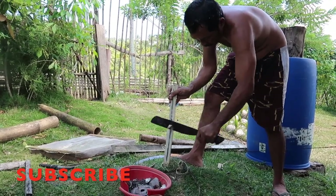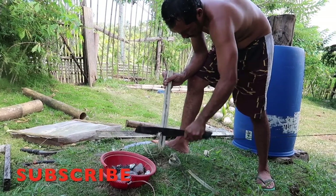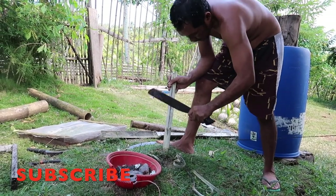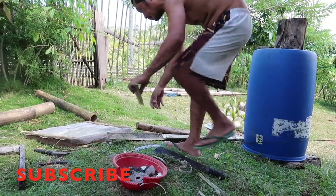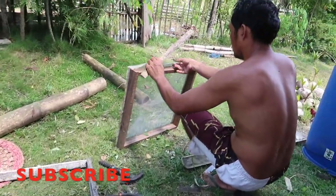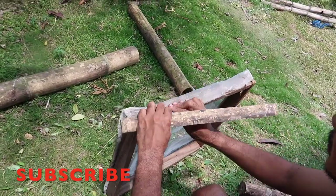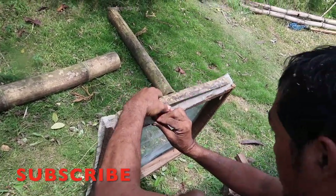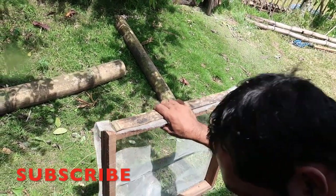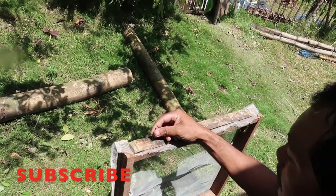There'll be a transition piece that will go from this with a screw thread to probably that irrigation pipe, and we want to adapt it to go to that. Then once we're into the irrigation pipe, that's it — put the nail, seal it with the nail.